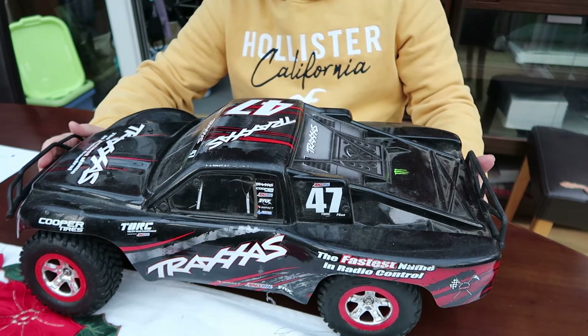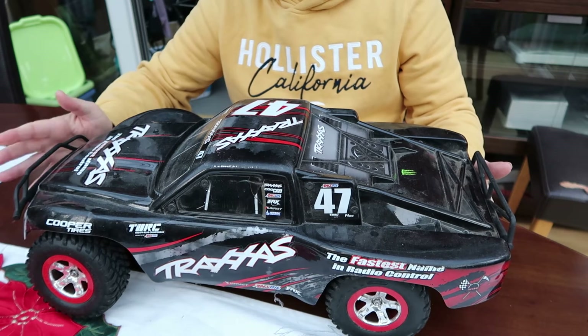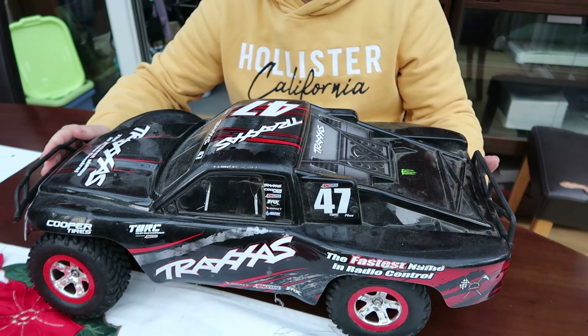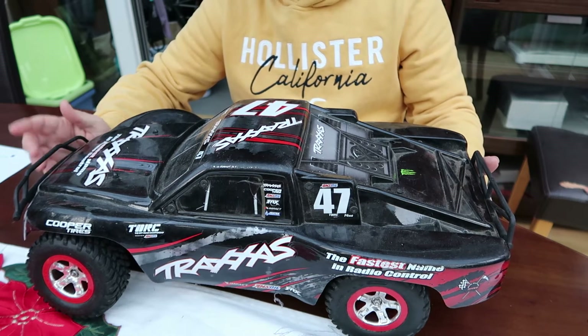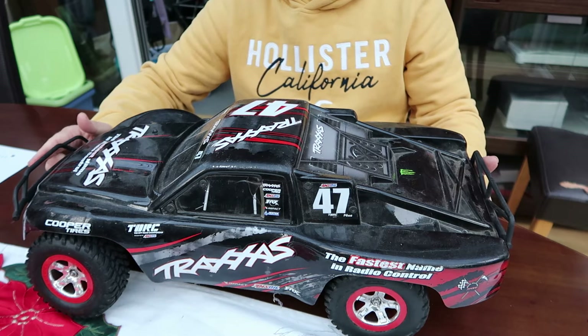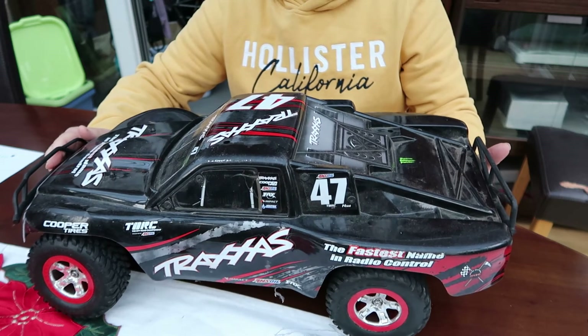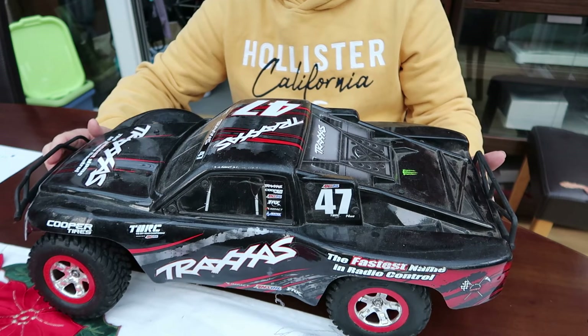I've had this for quite a while and I've only ever had to replace one thing on it, which was a couple of steering parts. But the steering servo has now gone wrong. I have got a spare one for it, which I will be replacing at some point in the near future.